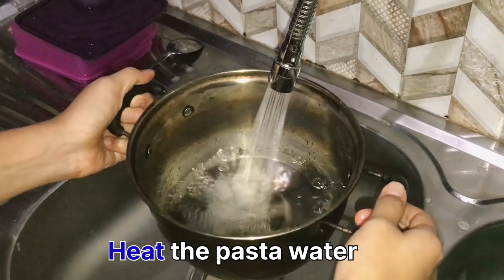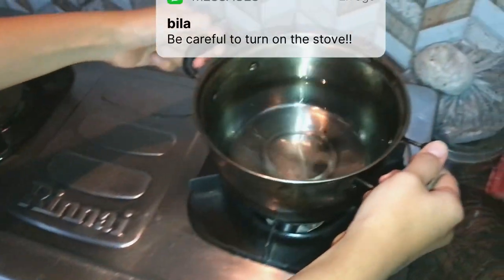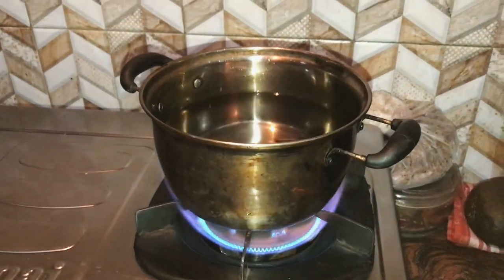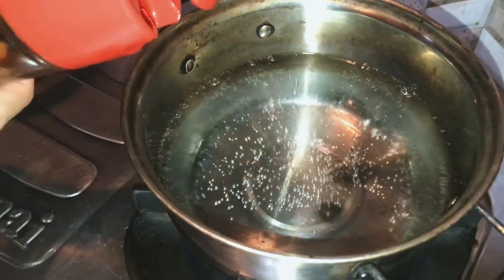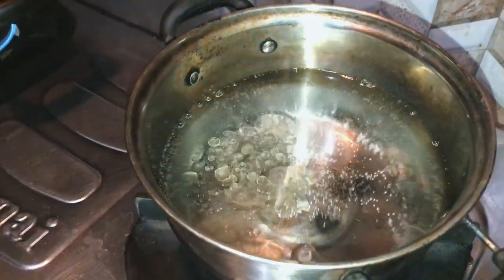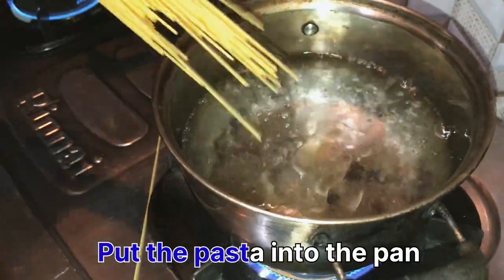The first step is to heat the pasta water. After that, put oil into the pan so the pasta doesn't stick to the pan, and put some salt too. Then put the pasta into the pan.